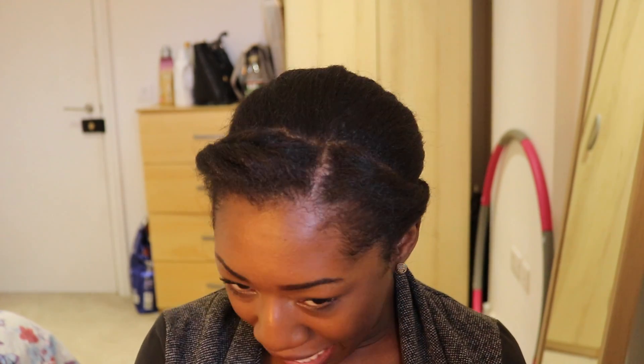Anyway, thanks for watching, hope you enjoyed the video. And I'm putting my braids back in next week, because I'm not about this life at all. It's hard when you haven't got any hair at the front — I need to grow it out and stop straightening my front hair, that's what I need to do.